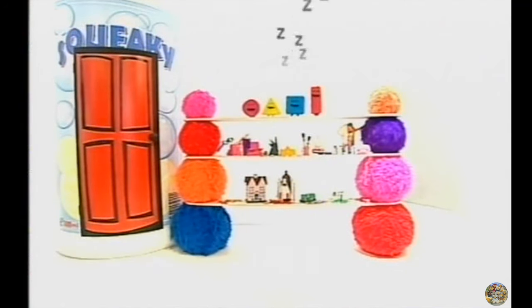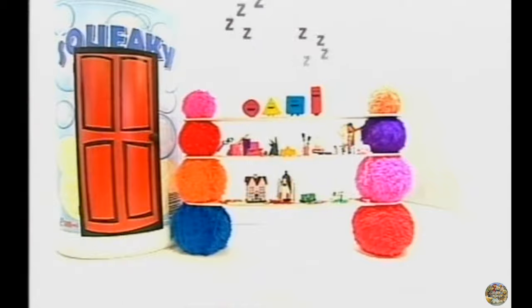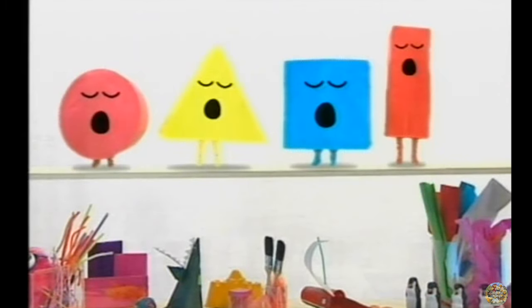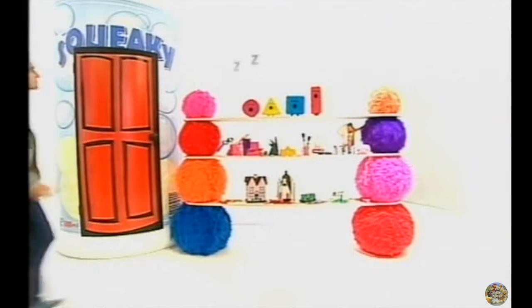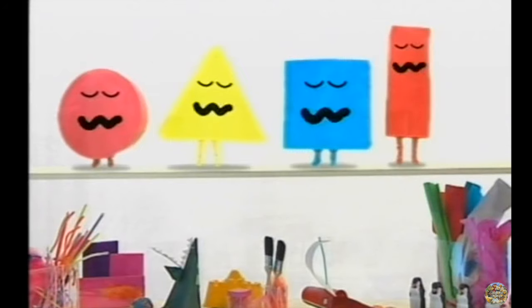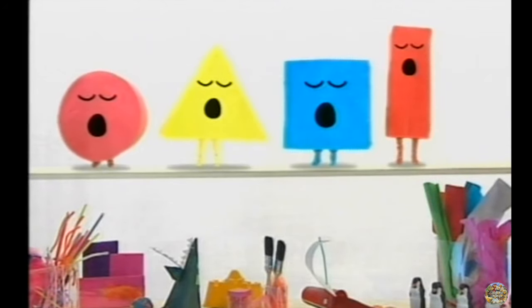Who's that snoring? These are the shapes. They're asleep. I've got an idea. Let's wake them up!